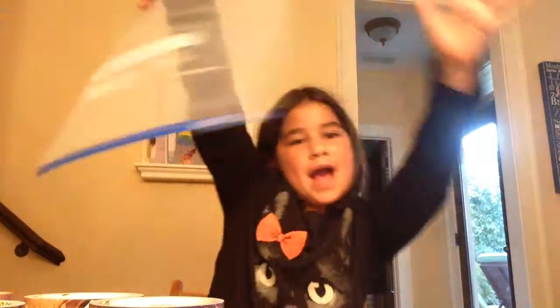Hello everybody! I'm here to show you how to make a super big bag. My name is Audrey, and I'll show you how to do it.